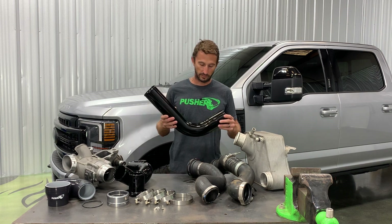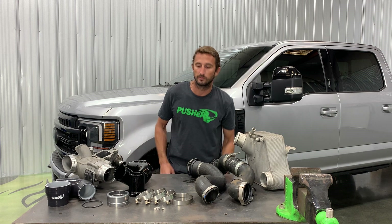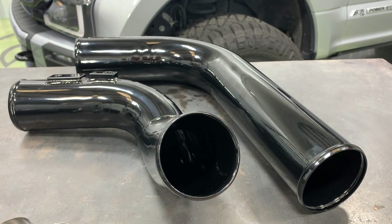If you see something online offered like that for your truck, stay away from it. No matter how you set that thing up, you're going to rub on your power steering fluid reservoir, your fan shroud, your upper radiator hose, or something. If you look at ours again, it's more of a helical design — it snakes around all that.